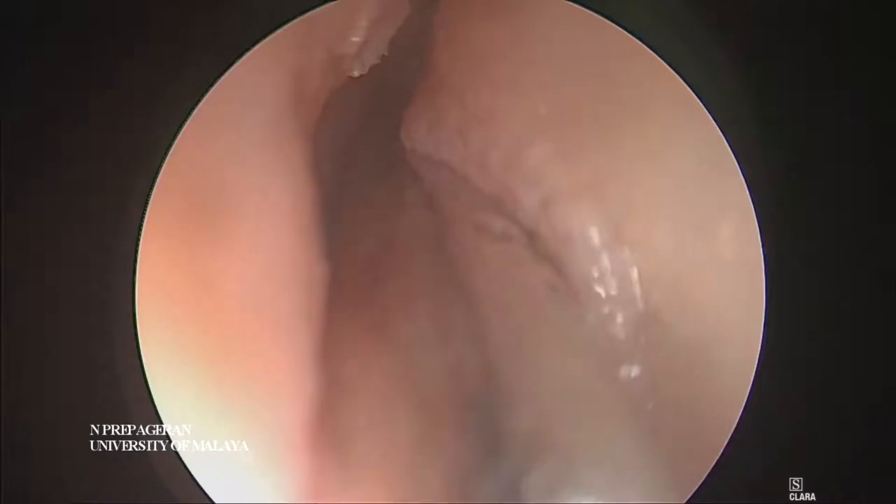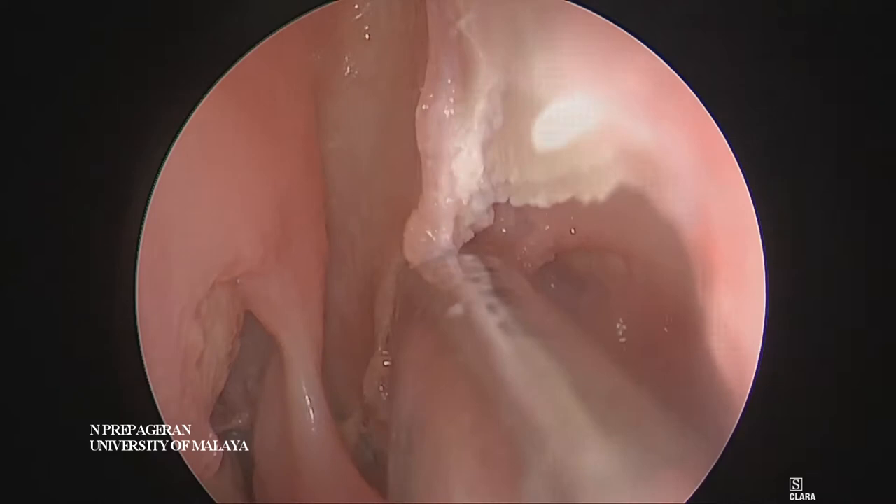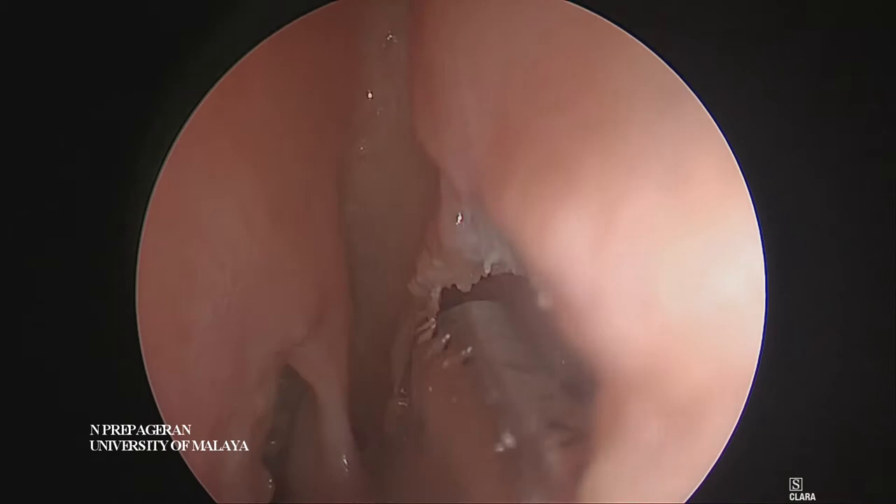What we are going to do is a modified Lothrop for you guys. Once you are able to see where the middle turbinate on both sides meets, then half of your problems are over. After that, it's quite easy to do a Lothrop.